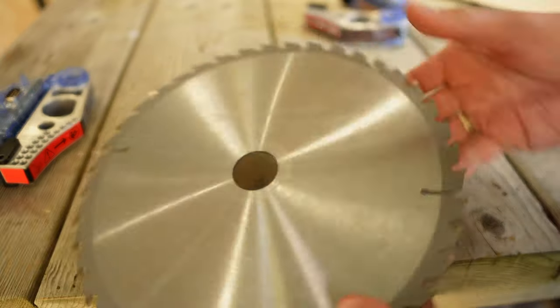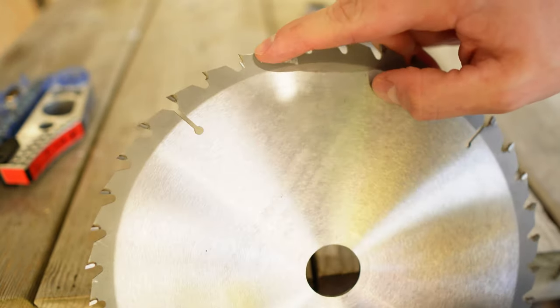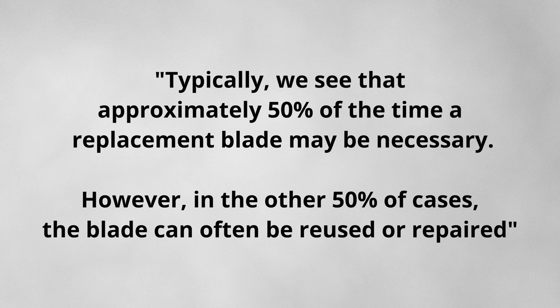After testing, as far as I could tell the teeth were damaged beyond repair. SawStop advised that about 50% of the time the brake would not damage the blade and you could simply repair or use it straight away. And whilst that is incredibly impressive, I've been testing these saws for a couple of weeks, so here are five annoying things I've found with the SawStop table saws.